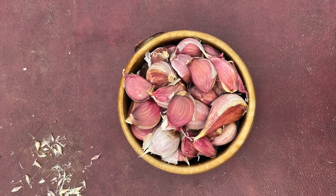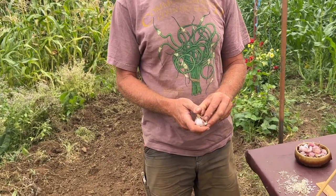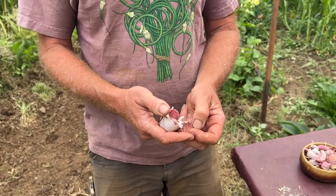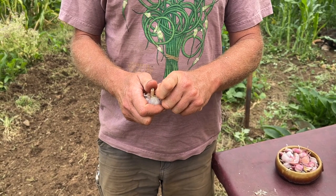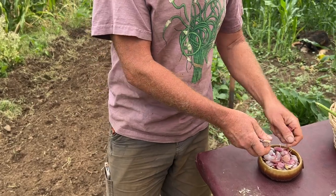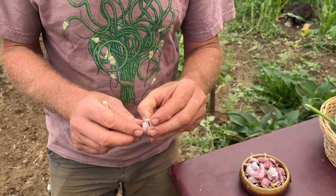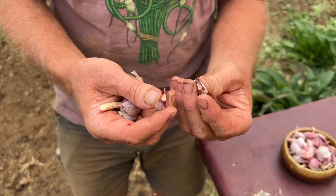This is a bulb of a hardneck variety called Chesnock Red. When you're planting garlic, you just take a bulb — each bulb produces cloves, and each clove will become a bulb when you plant it. So I'm going to break this one apart. I already have some broken up here. When you're breaking it apart, you have to look — see how that's actually two, because each one of these will become a whole bulb.